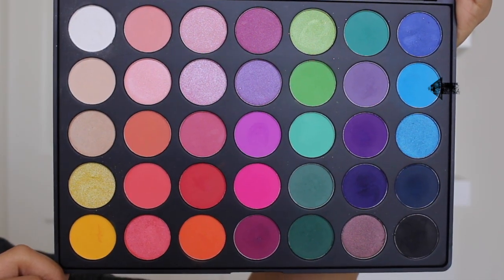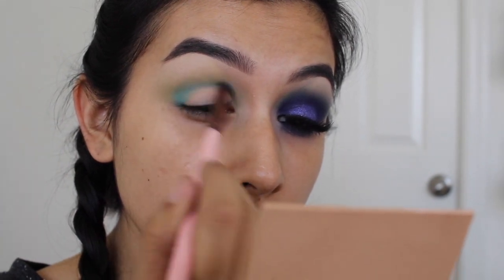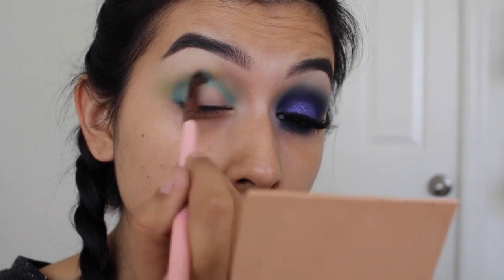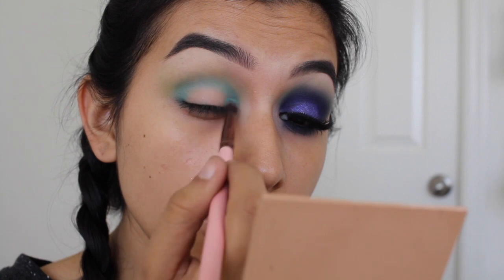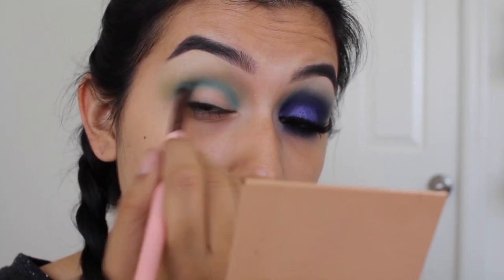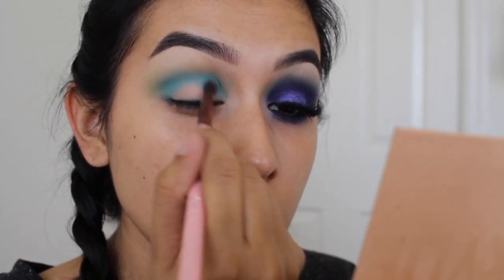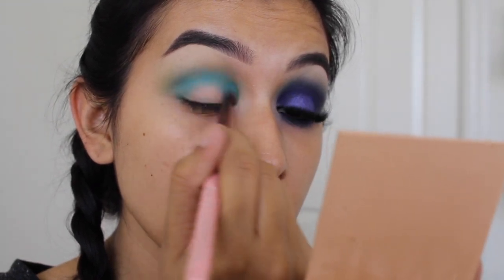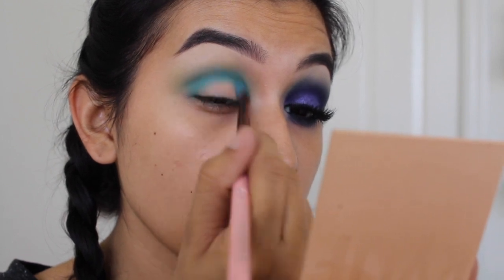Now dipping into this aqua blue eyeshadow, I'm going to apply it in pretty much the same places as the light green eyeshadow. I'm really going to build it up to the intensity I like. This is a pretty deep and dark smoky eye, so all these colors are going to be applied on the inner and outer corner with the same blending motions. If you don't want it as smoky, you don't need to build it up as much, but I like to go the extra mile.